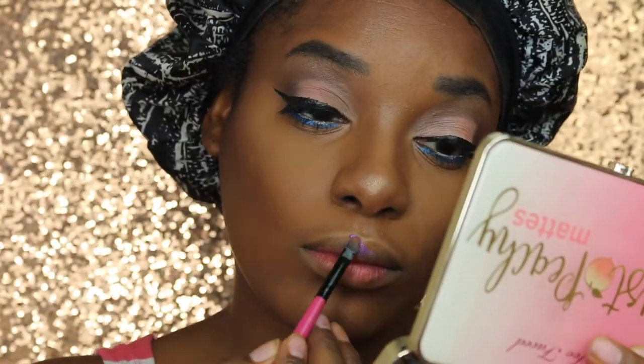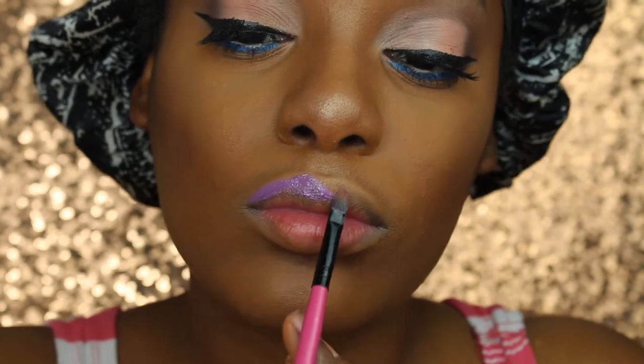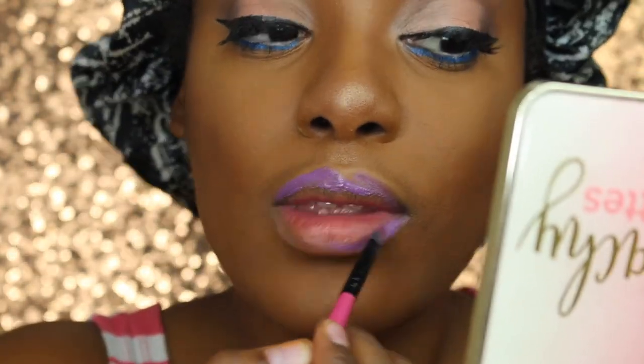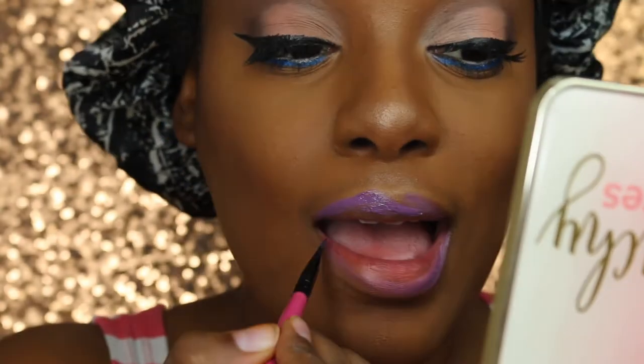Okay, I lied — that wasn't the only thing that went well. Applying this lip cream in the shade Fulfillment was pretty good.